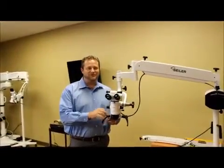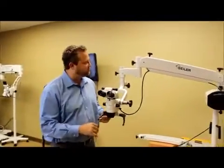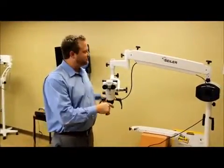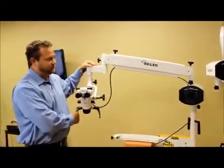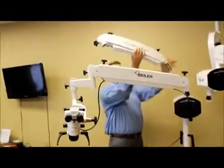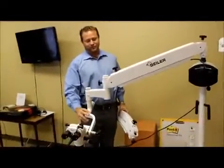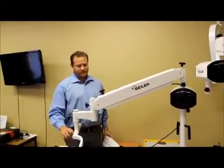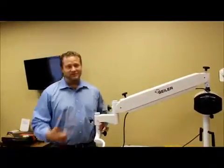Hi, Dane Carlson, division manager over at Silo Microscopes. What I wanted to show everyone here briefly today was the addition of our new long panographic arm. As you can see, the newer panographic arm is about 8 inches longer than our old existing arm. It's got a brand new gas piston panographic arm, so the movement is absolutely phenomenal. And that's going to help in a lot of offices for both ENT and dental that need a little more reach.